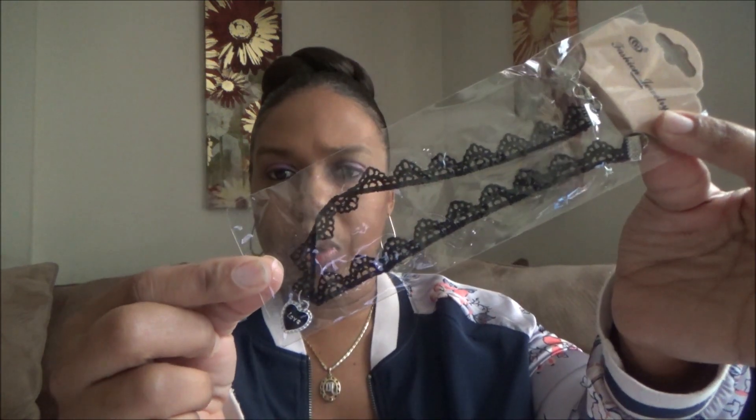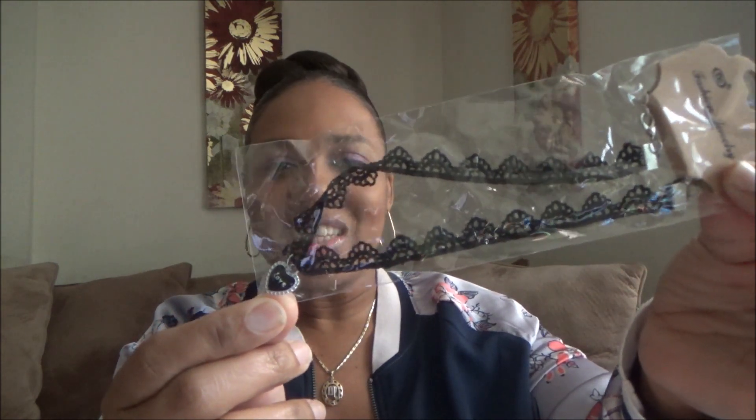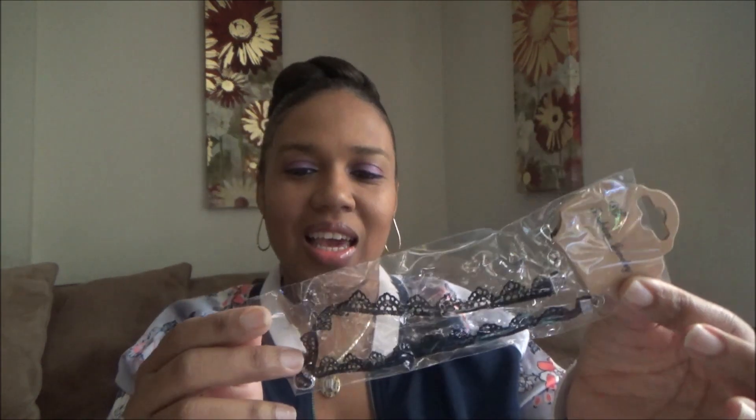Then I got this super cute choker. I used to wear these all the time when I was younger, but I saw this one and liked it because it looked like black lace, and it just has a little heart on the end that says 'love.' Since Valentine's Day is around the corner, I thought this would be cute to wear.